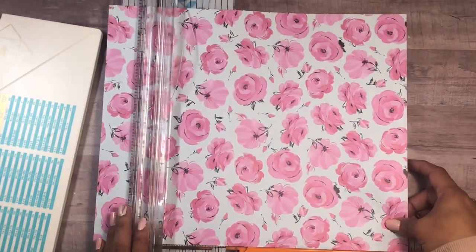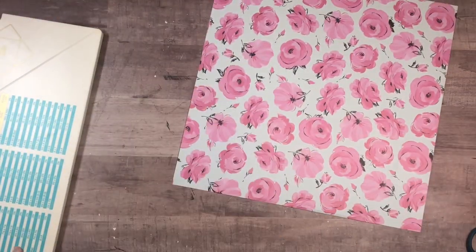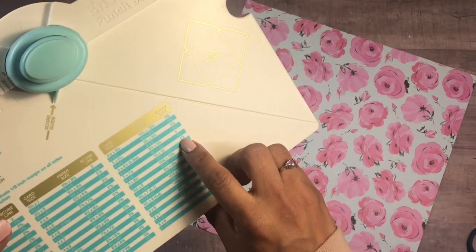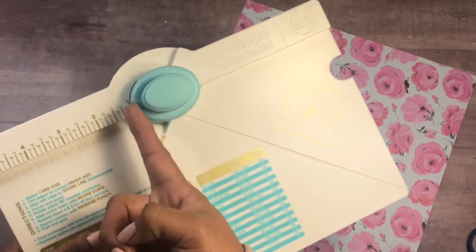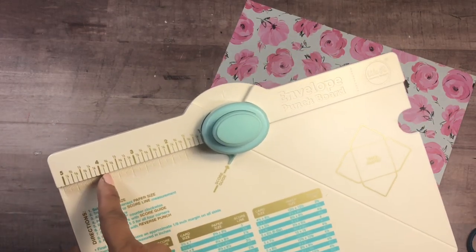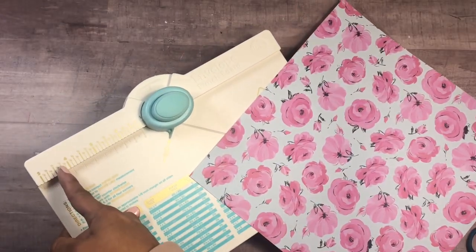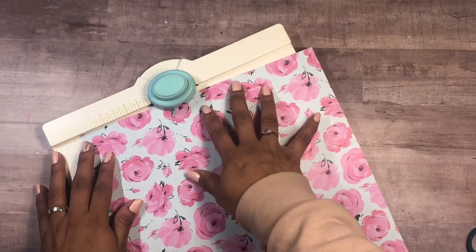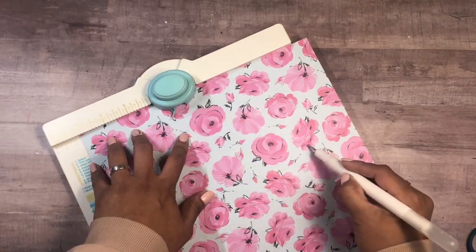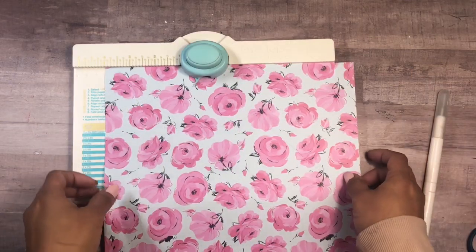I'm going to cut my paper at ten by ten. It's okay to use this pink paper since I'm not putting anything heavy on the envelopes, but you can definitely use cardstock. For a ten by ten piece, you set your score line at four and one-eighth — and it reads from right to left, which is kind of in reverse. This is probably why I got confused when I first used it — I was reading it the conventional way, but four and one-eighth is on the left side.